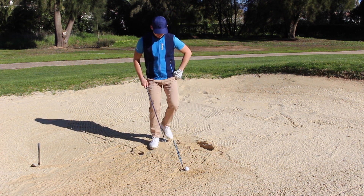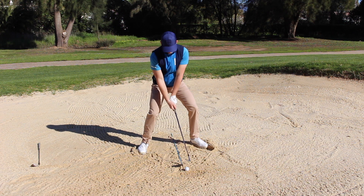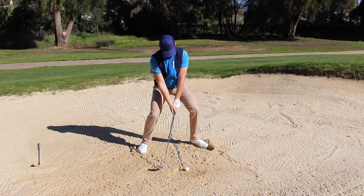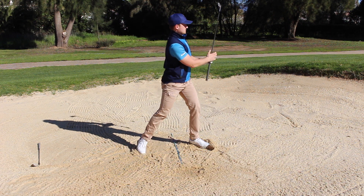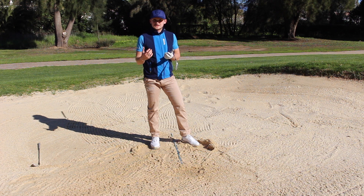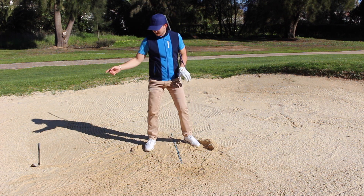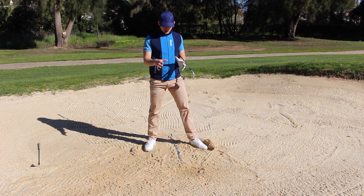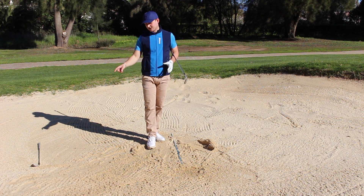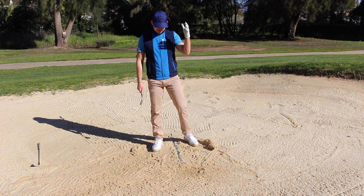Now with the 9-iron — same set of points: loft on the face, sit down into the shot, create the same position at address and at impact, nicely gliding the club through the sand, skimming it underneath the ball. That one finished about 10 feet short — same pace, same swing, really simple to get the ball 40 to 50 yards. I didn't have to grab my 58 and worry about getting precisely the right contact or the right amount of sand.